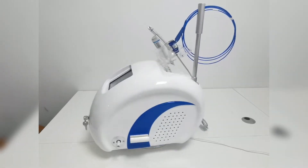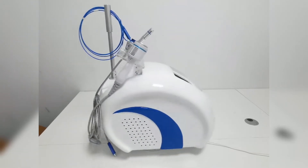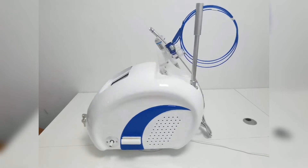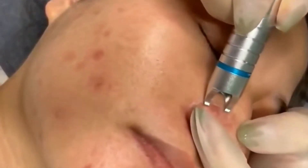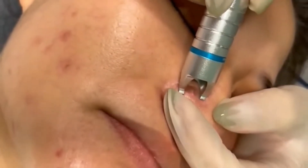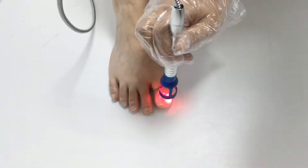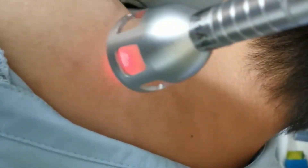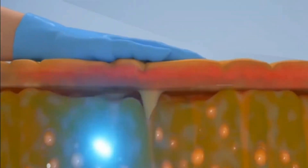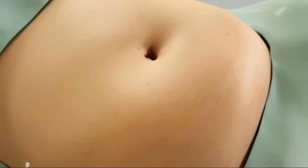This is a 980 nanometer 4-in-1 multifunctional laser therapeutic instrument, which has the functions of removing red blood vessels, removing gray nails, pain physiotherapy, and surgery. This multifunctional physiotherapy head can be widely used in various kinds of pain and to relieve muscle and tendon diseases. The disposable optical fiber treatment needle can accurately locate and directly hit fat cells in the target tissue, quickly dissolving and liquefying them. The surgical function must be operated by a professional doctor.